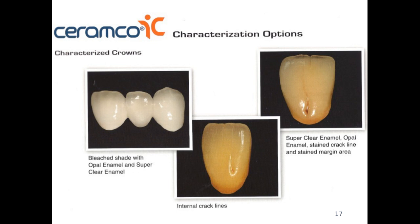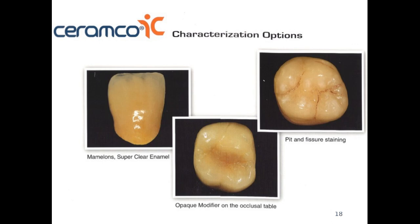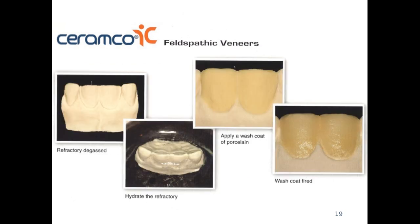Crack lines are used for older patients who may have those features — they are added towards the end after building up the incisal using stains for those characterizations. The same applies to the occlusal surfaces of posterior teeth to indicate pit and fissures, and on the occlusal table where some patients may have a slightly darker shade; we can use stains to copy what the patient has.